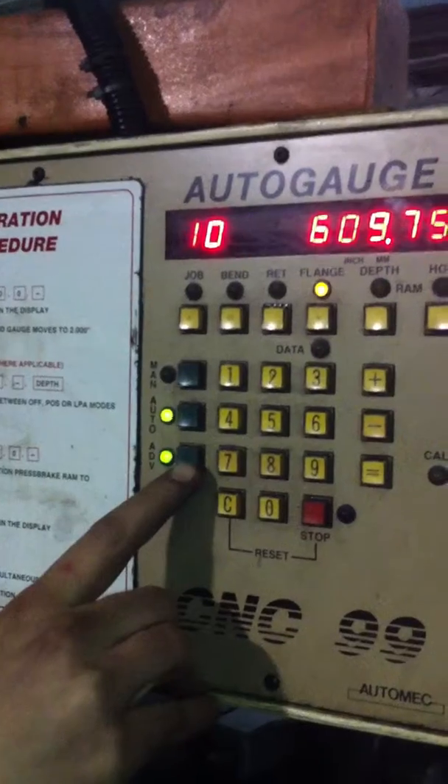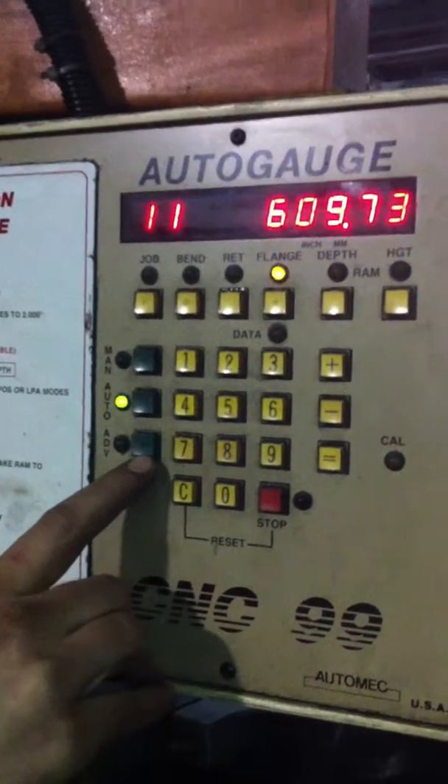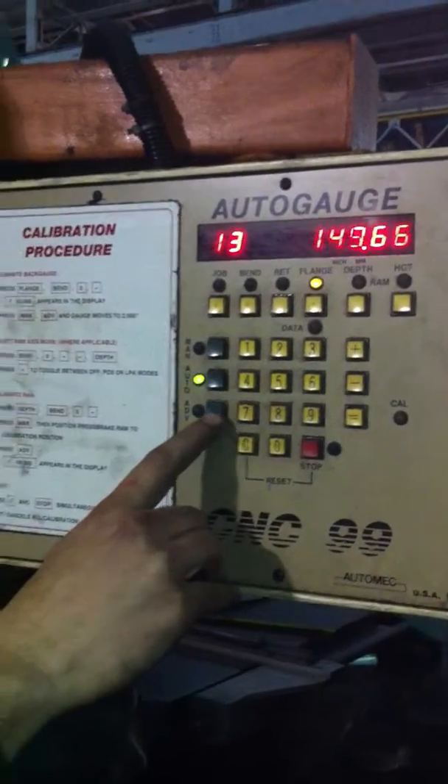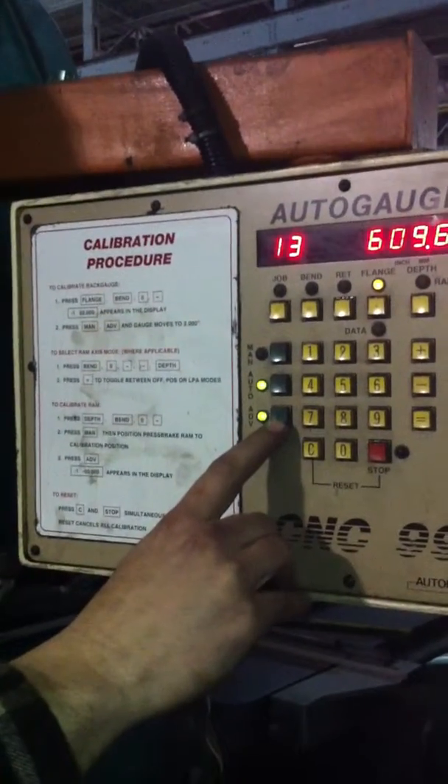Is the back gauge working? That's what it was just running. That's good. Alright, and that concludes our Wysong 3552 hydro mechanical brake.